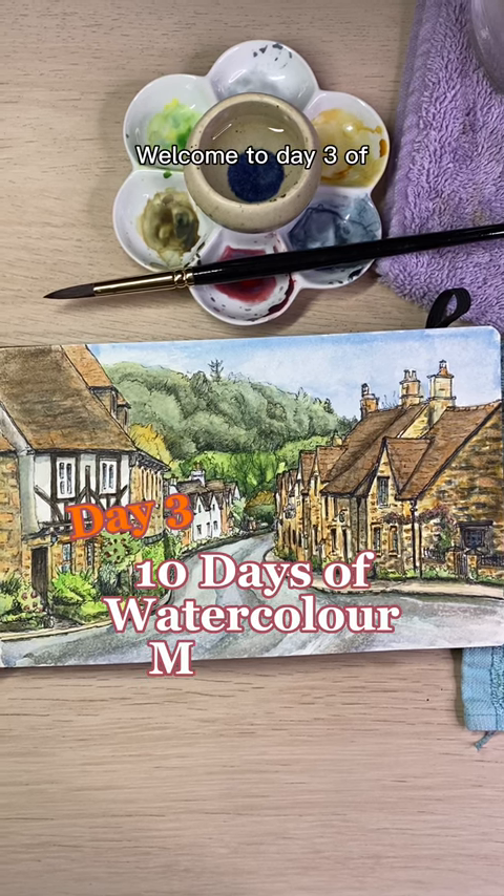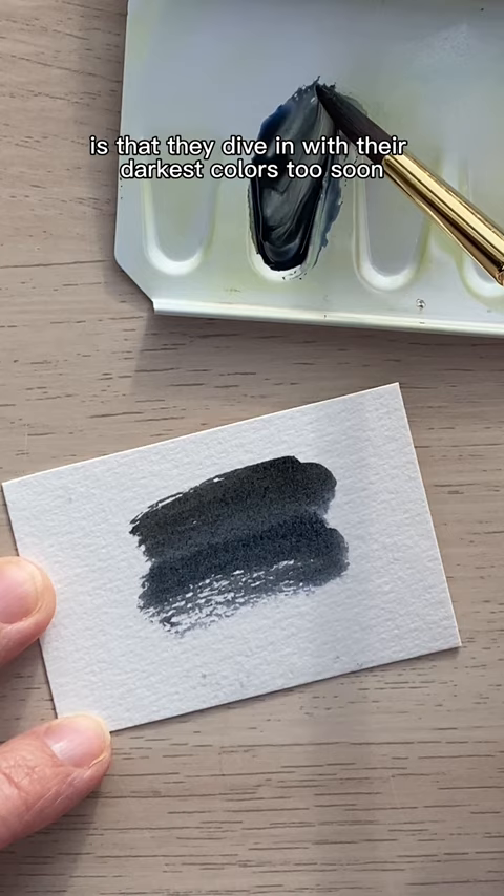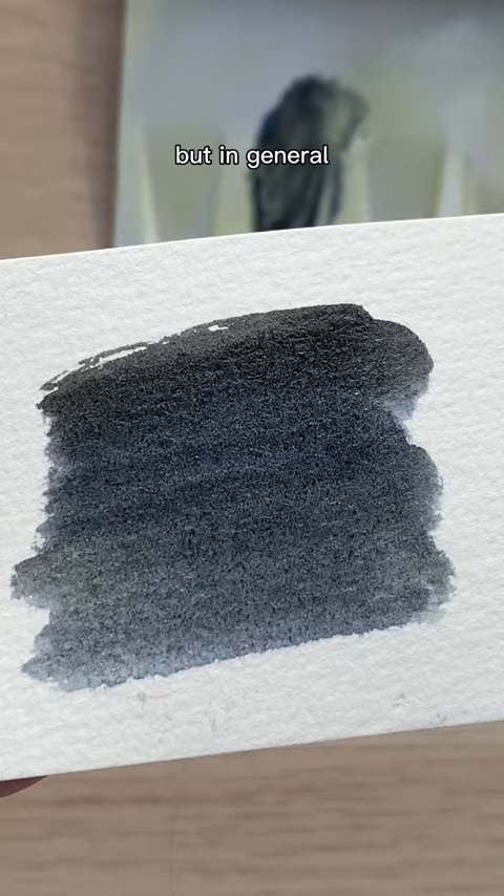Welcome to day three of 10 days of watercolor mistakes and how to fix them. A common mistake many new watercolor artists make is that they dive in with their darkest colors too soon. This can work with certain wet-on-wet techniques, but in general it's not advantageous.